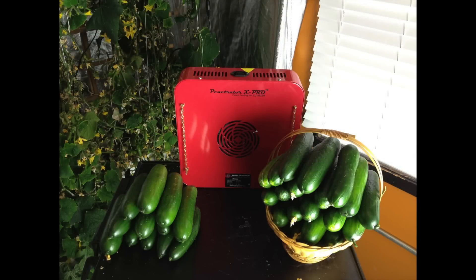I teach grade 10 to 12 agriculture courses at a high school, and I decided to get my students to grow cucumbers in a controlled environment with an LED light from HydroGrow.